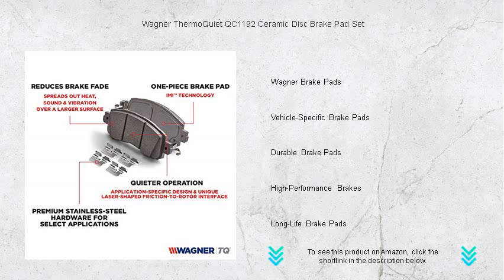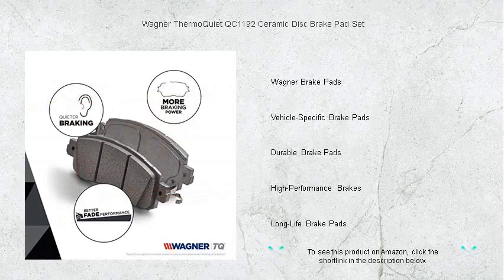The QC1192 set is easy to install and comes with all necessary hardware, ensuring you get back on the road with confidence.